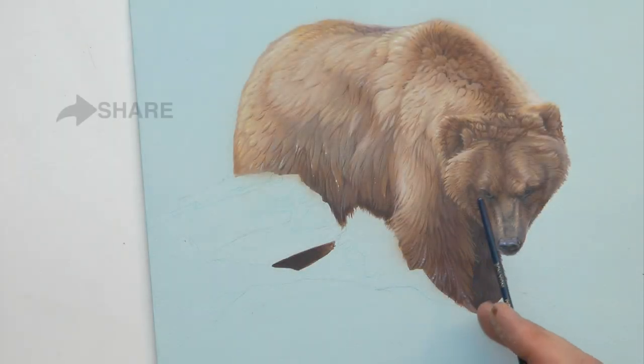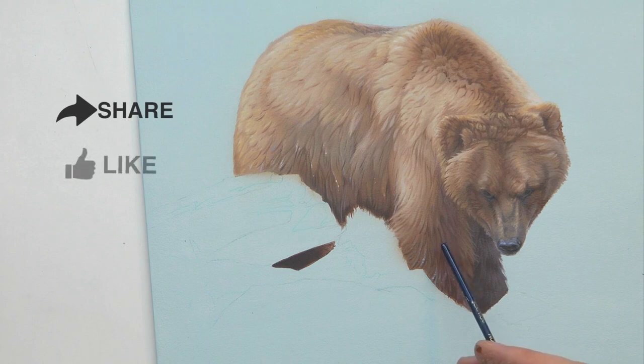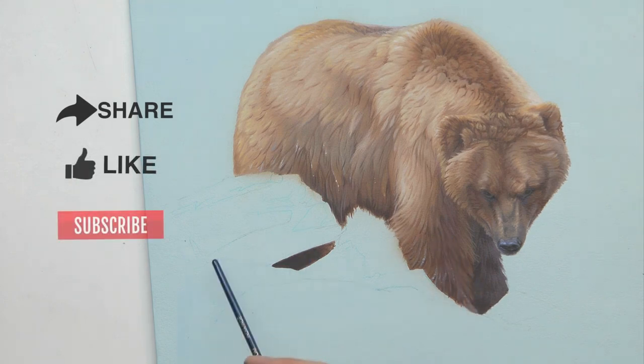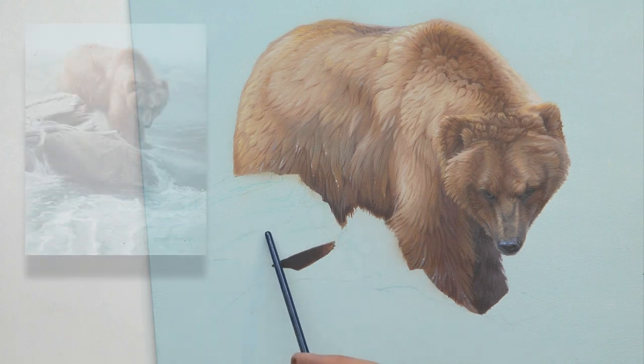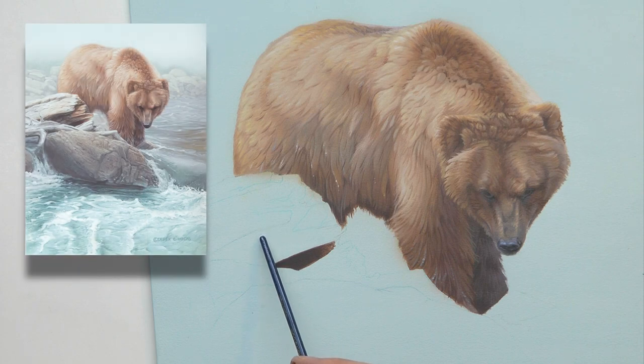To show you how to do some dead wood, I'm going to show you from a real painting — this grizzly bear study I'm doing, in this section here. Let's bring it up on the screen. This is some nice dead rotted wood, and we're going to show you how to do that.